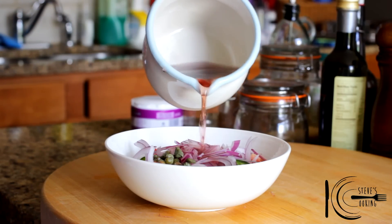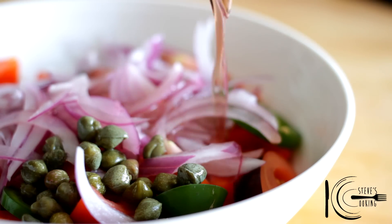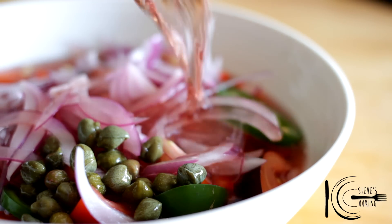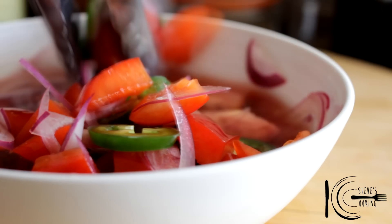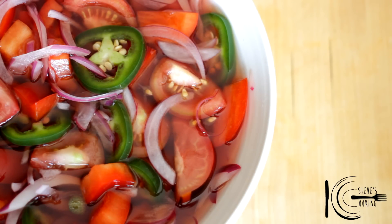And add capers. Now pour the pickle mix over the salad and mix well. Place in the fridge for two hours, even better overnight.